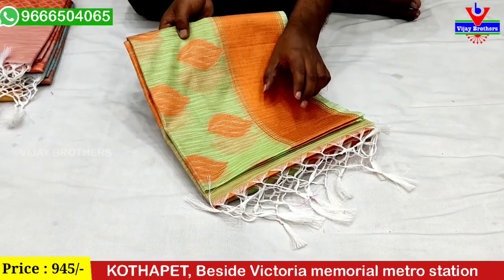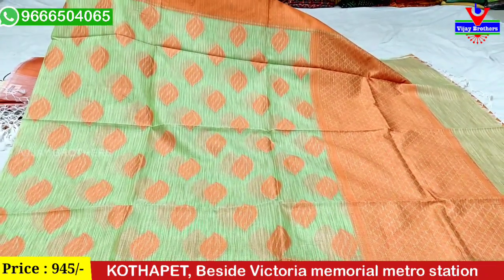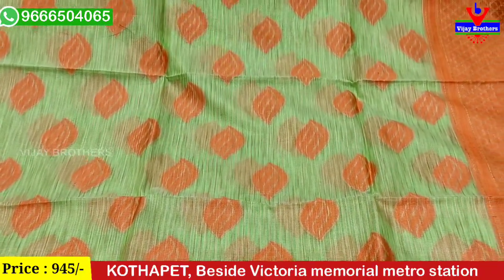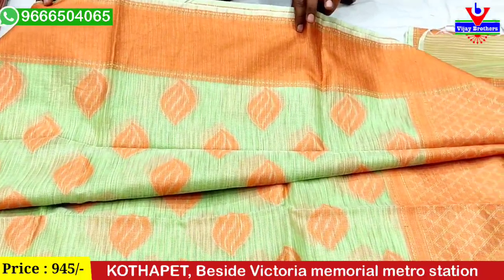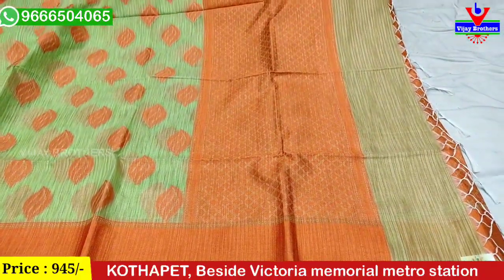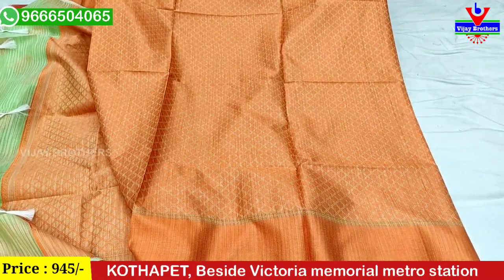We also have an orange color border with threading pattern and a different floral pattern. We have two sides of the border and also 3-4 sides of the border. We have an orange corner border in the middle. The two sides share the same border. We have a brocade style with contrast, and a thread weaving pattern with a diamond shape design. We also have a contrast blouse for one meter with a brocade style and weaving pattern.